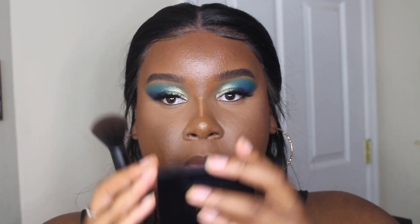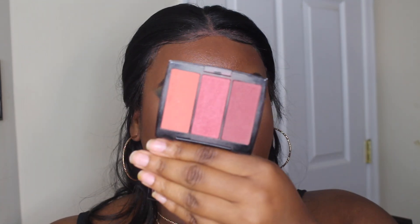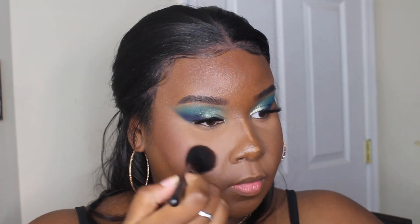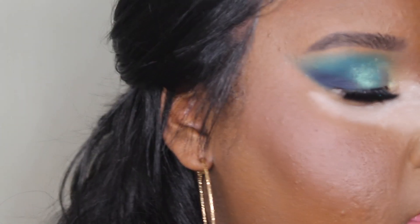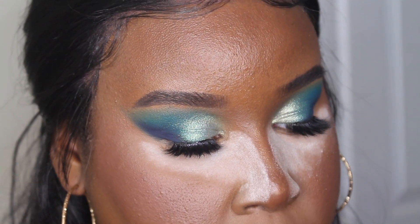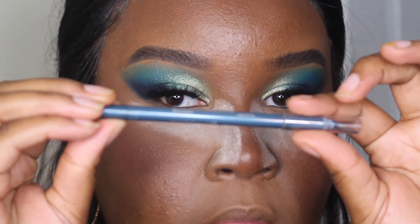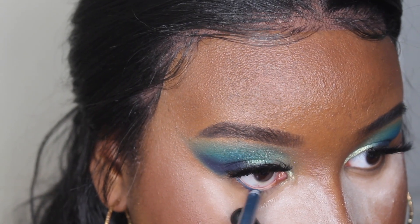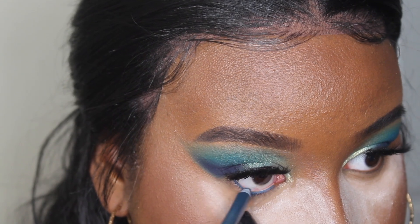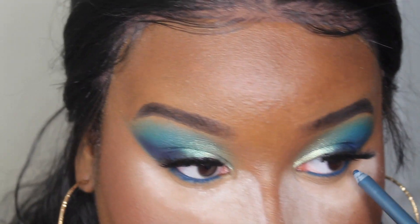For blush I'm going to take my Anastasia Blush Trio in the shade Berry Adore. Then I'm going to take my Maybelline gel pencil liner in the shade Deep Teal and line my waterline, bringing it down to the lash line as well.